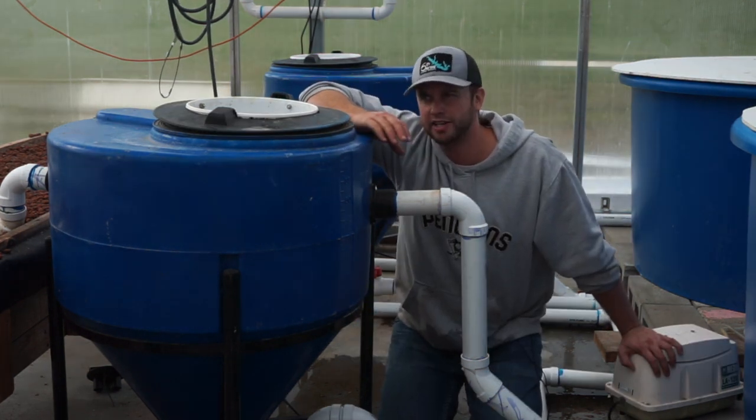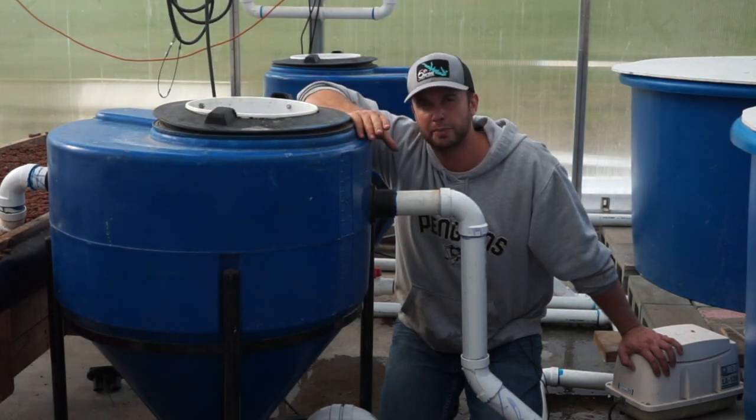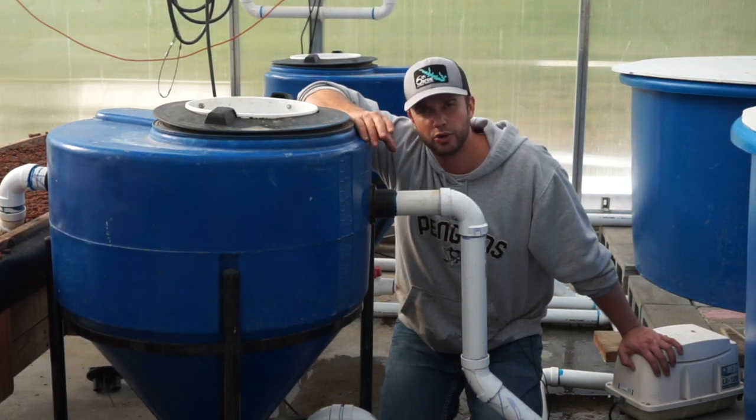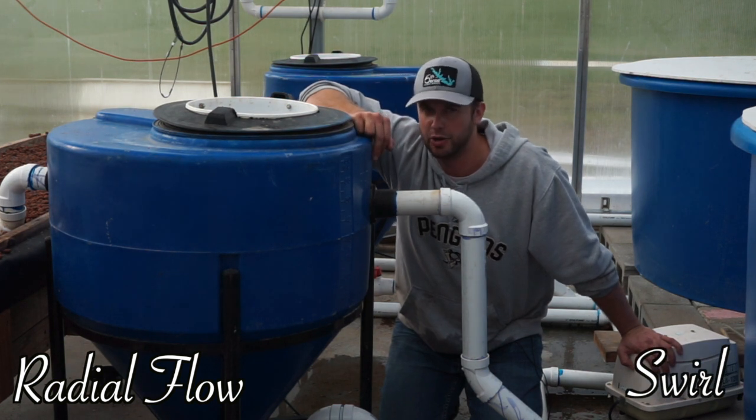The cool thing about settling tanks is they offer a little bit of creativity because you can design them in a bunch of different ways, but today I just want to talk about the two basic ones I've seen used quite a bit: a radial flow settling tank and a swirl settling tank. So let's get into it.